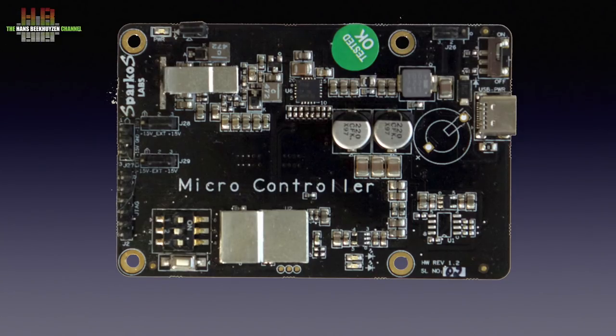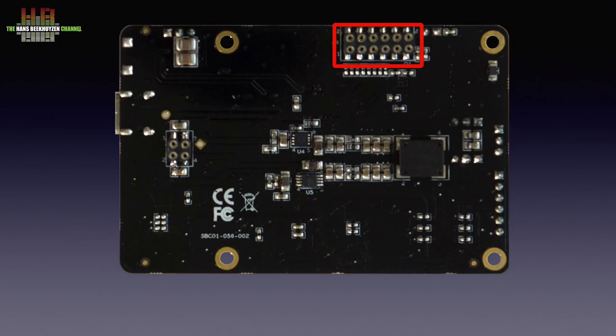Most modern DACs have a microcontroller where digital filters are executed. Most DAC chips offer their own in-chip filtering, but external processors are more powerful, enabling better sounding filters. The microcontroller board also contains the electronics that transforms the single 5V DC into plus and minus 15V DC used to power the op-amp board. The 5V DC input is a USB-C connector. If you have an audio grade plus and minus 15V DC power supply, you can change the jumper settings and connect that power supply directly. The DIP switches let you choose a fixed setting for one of seven reconstruction filters or enable filter changes by the player software.